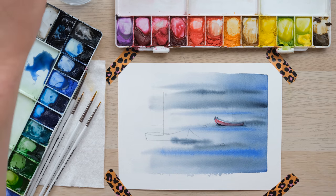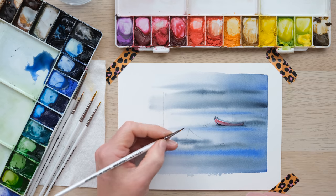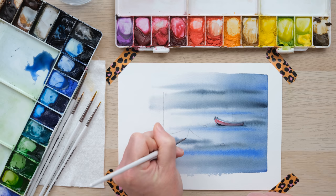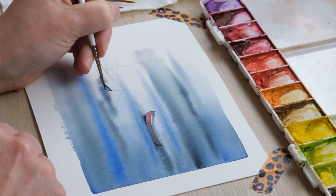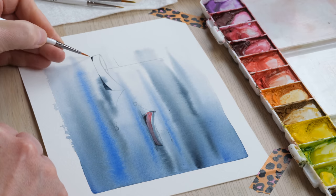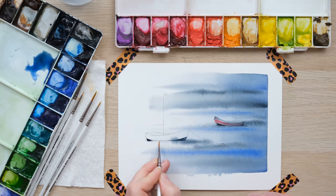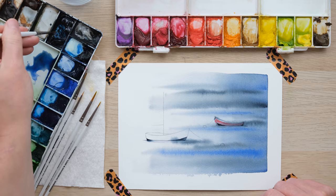For this slightly larger boat you could still do it in the size zero, especially for the more detailed bits, but a size two can also come into play for covering larger areas. I'm going in exactly the same method — starting with the base, then cleaning off my brush and sweeping along just to get the beginnings of a reflective ripple. I'll do the same technique and then we'll get on with the next bit.